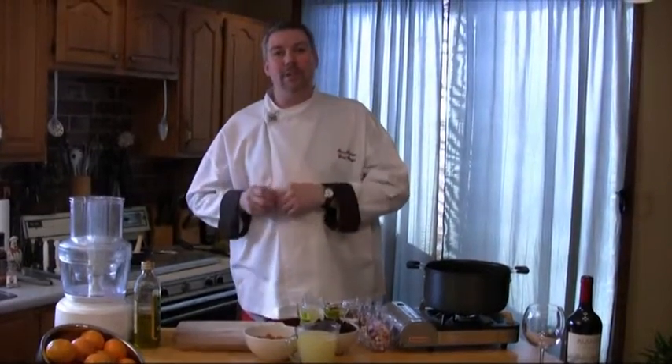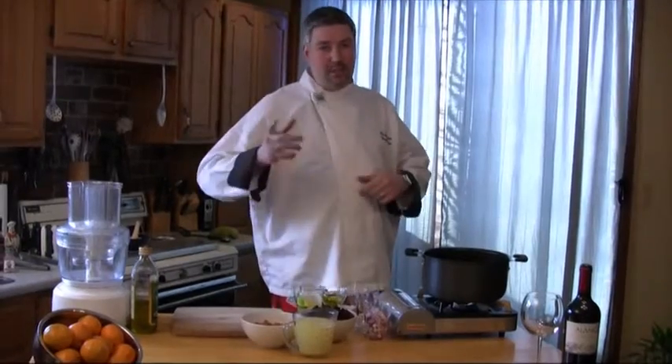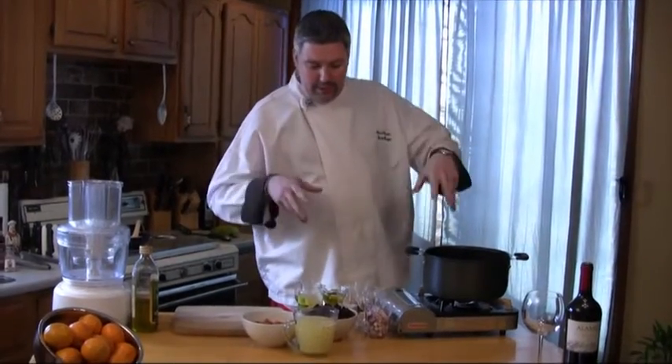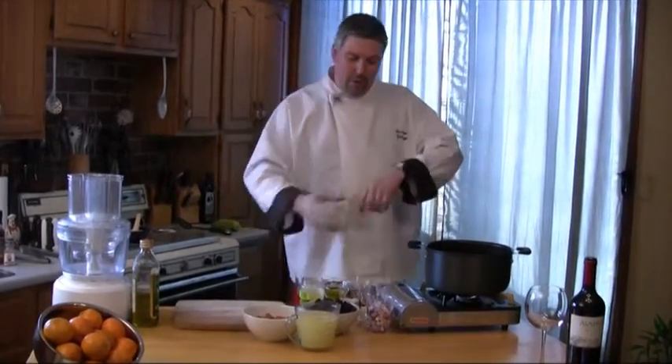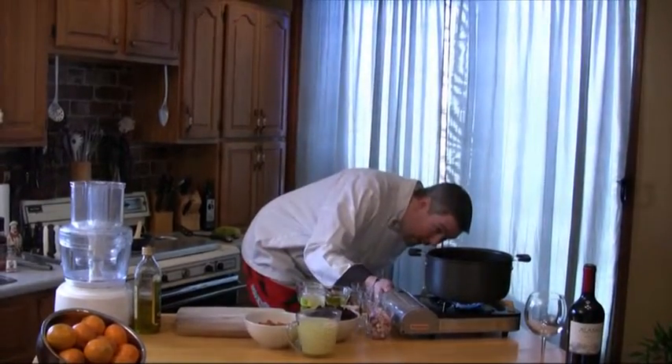What we're going to do real quick is a black bean and chorizo hot side dish to go along with the sandwich in the episode. You have to start somewhere, so we're gonna get this rolling and I'll show you how to put all the components together.